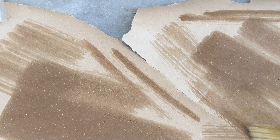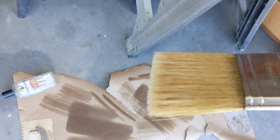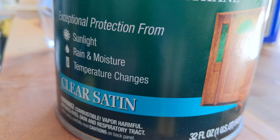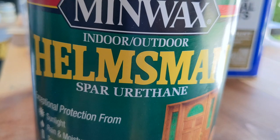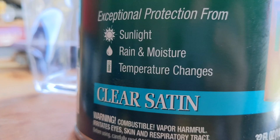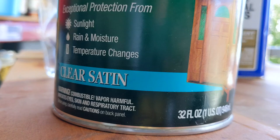Now it's dry, and we do a mixture of mineral spirits with Helmsman Urethane. I went with clear satin and the indoor-outdoor formula because this is a kitchen table and we're real people who make messes. The indoor-outdoor protects it from sunlight. This is my fourth coat — some people recommend five, but I think four should be good. Maybe I should have done five; I'll find out in a few years.